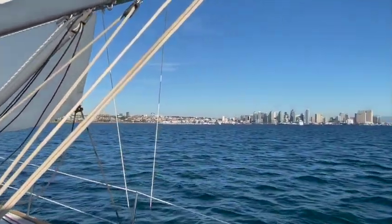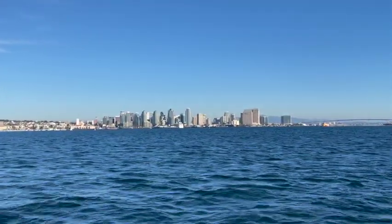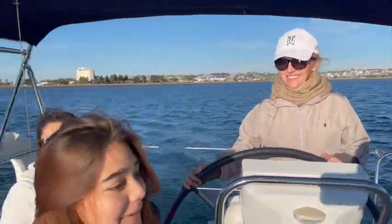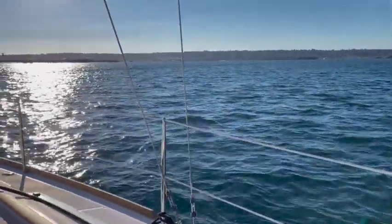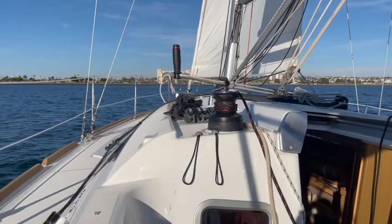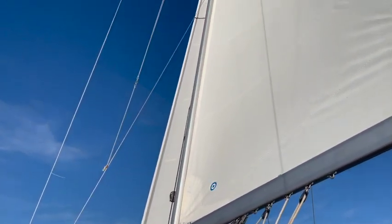Hello everybody, and welcome back to Cooking and Kids. In today's episode, I'm excited to take you sailing in San Diego's harbor. It's a beautiful, cool afternoon, and the wind is just perfect for easy sailing.